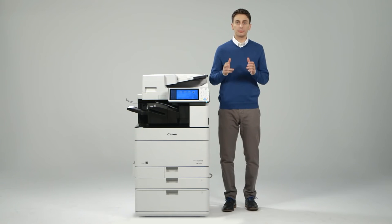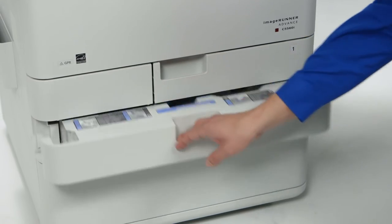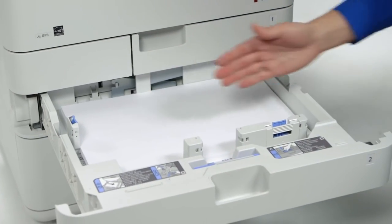On the predecessor models, the paper drawers and cassettes were opened with a push button requiring a two-step push and pull action. The new models feature a handle requiring only one simple pull motion to open.